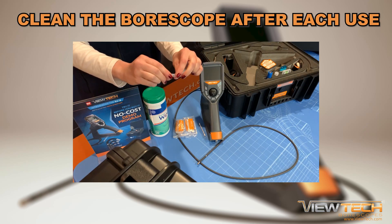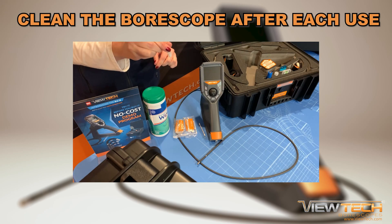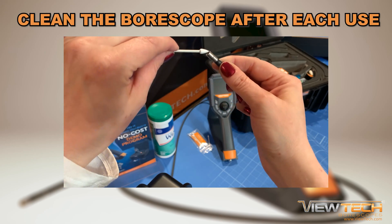By bending the center of the crush tube until it pops, the alcohol solution will moisten the cotton swab tip. Gently clean the camera lens with the tip of the crush tube, followed by drying the lens with a pointed Q-tip.